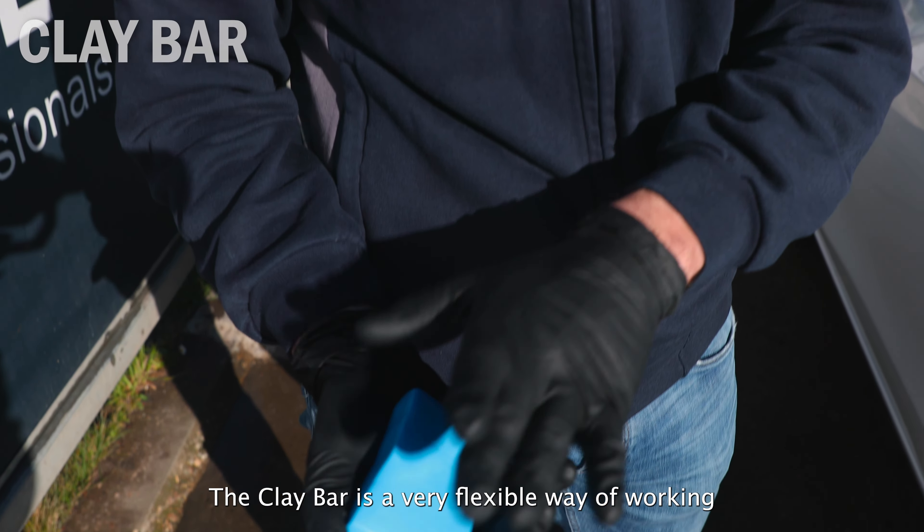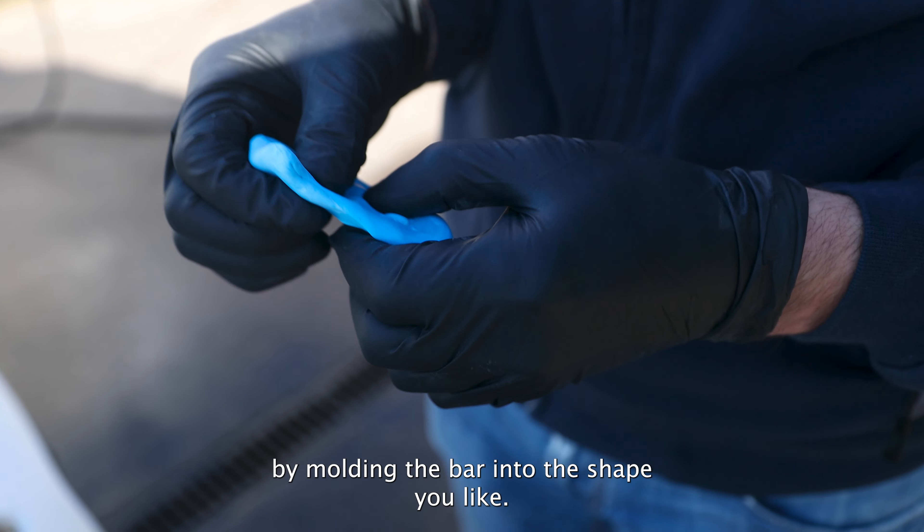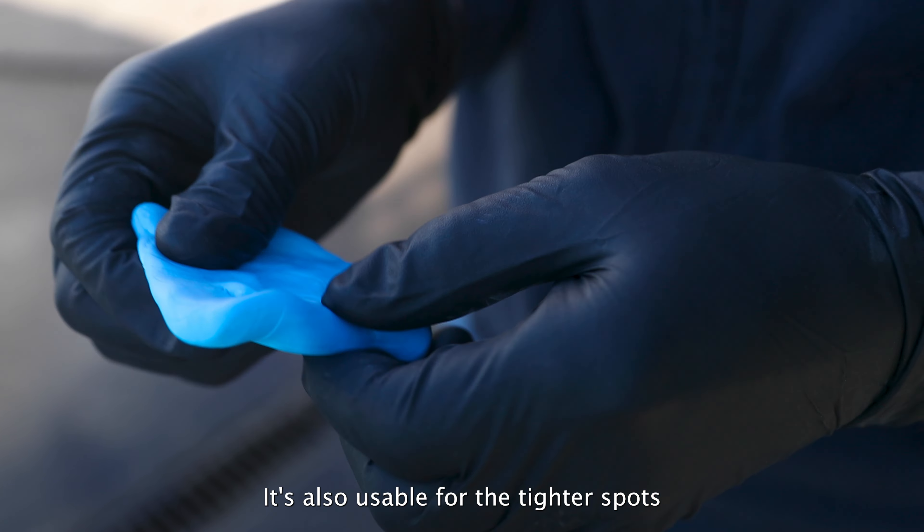The clay bar is a very flexible way of working. By molding the bar into the shape you like, it's also usable for the tighter spots.